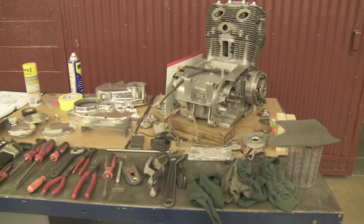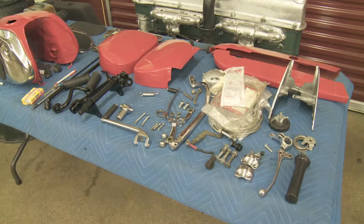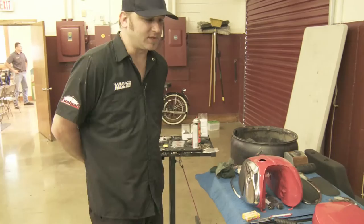We're in the process of putting everything back together. As you can see, tons and tons of parts that have been polished, chromed, lost, forgotten, replaced, rebuilt — whatever you want to say. Now it's just the jigsaw puzzle begins, and we're wrapping it up in a couple of days hopefully.